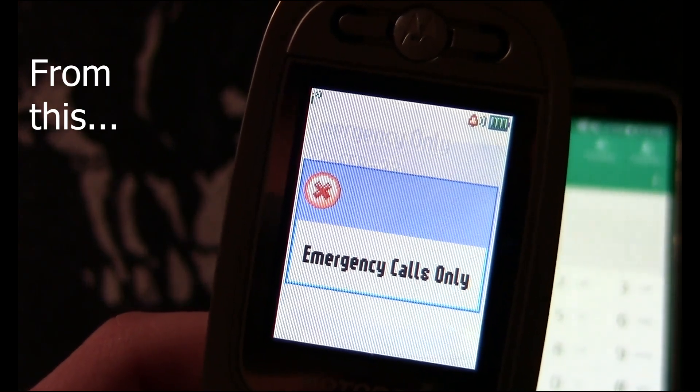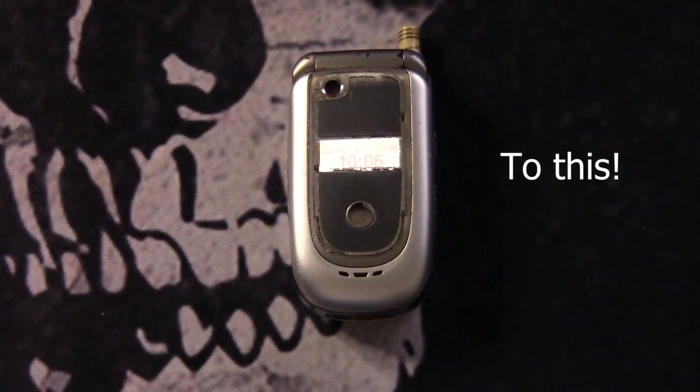Hello guys and welcome back to another video. Today I'm going to be showing you how to get a 2G phone working on T-Mobile's 2G network in 2023.